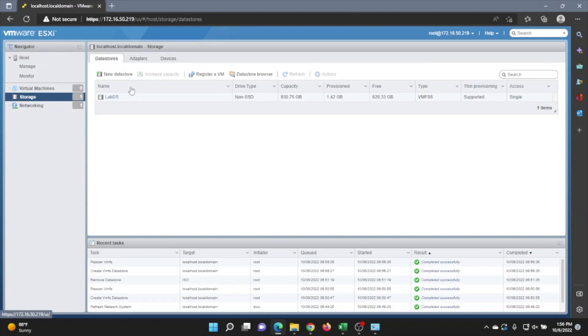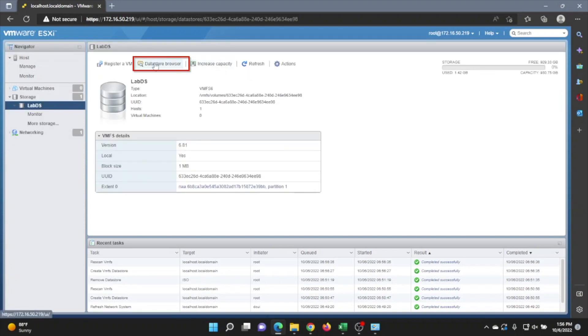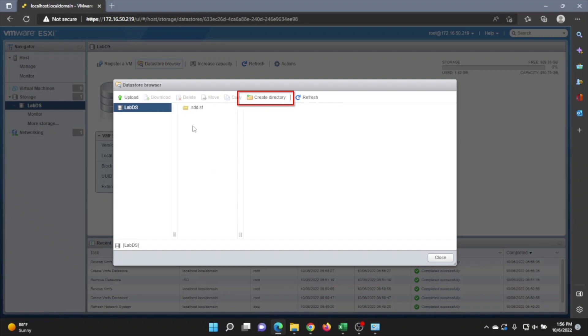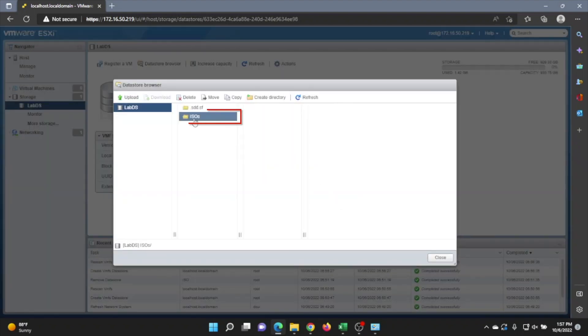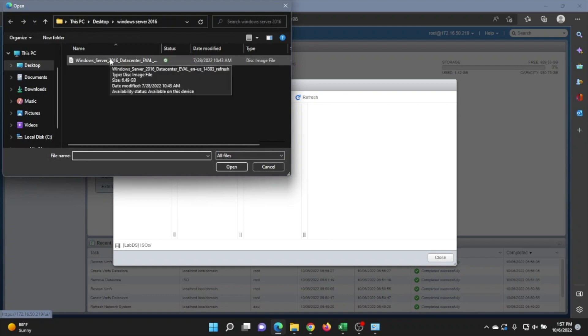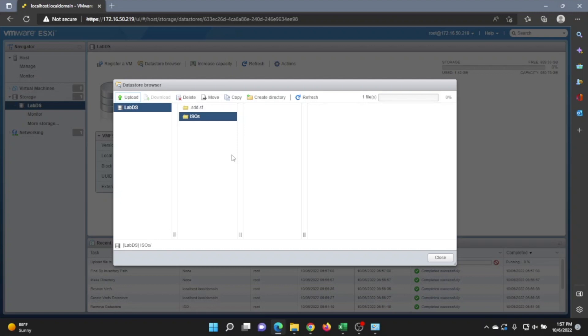What we want to do next is click on our datastore and then click on Datastore Browser, then click Create Directory. This is going to be the folder we put our Windows Server ISO file in — we're just going to call it ISOs. Once you create that, click on the folder and then click Upload. Select our Windows Server 2016 ISO file and it's going to upload. This may take a little bit of time, so we'll fast forward.